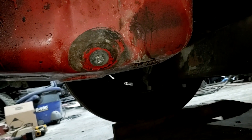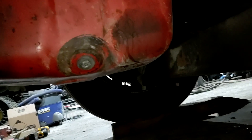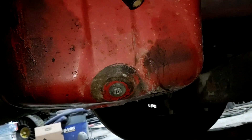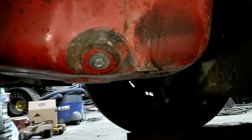Alright guys, so I'm out here under the Vivo getting ready to do our oil sample for our 15,000 mile. I'll look up the exact mileage on the truck and tell you the last time we did this, but I know it's around 15,000.